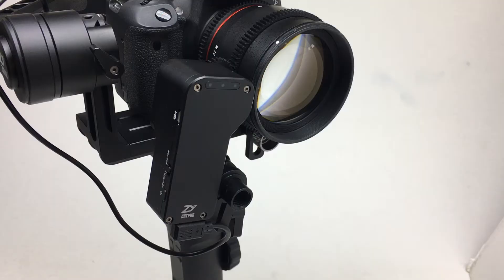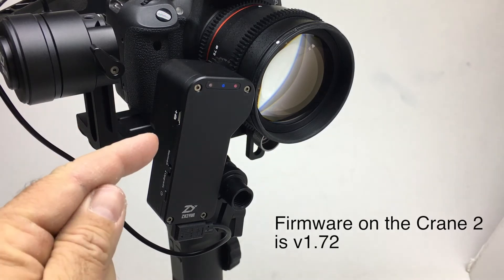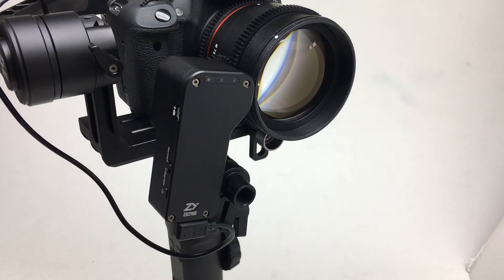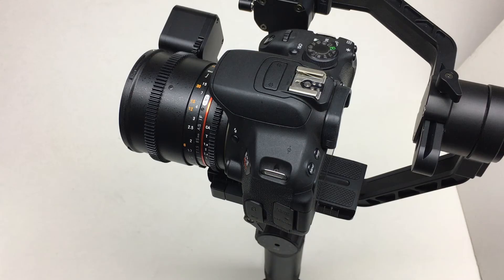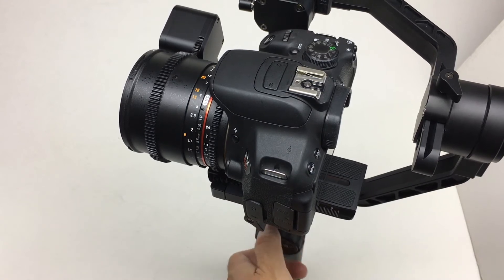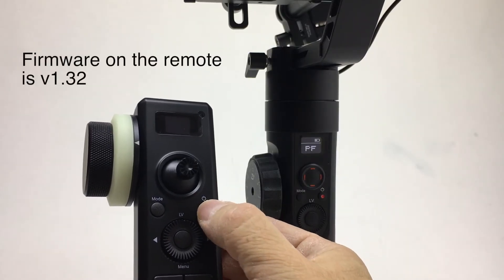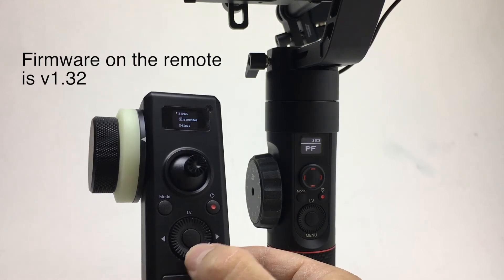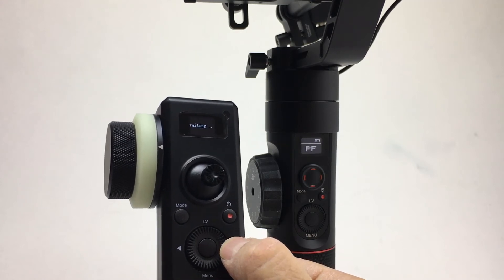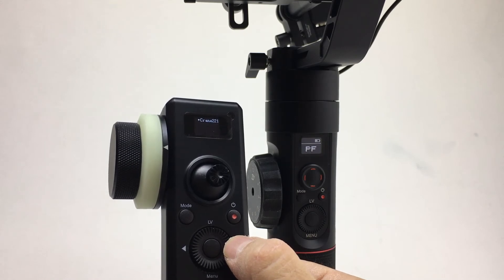Let's get started. After installing the servo follow focus, balance the Crane 2. The servo follow focus motor automatically starts after you start the Crane 2, and it works as you turn the wheel on the Crane 2. Go ahead and start the motion sensor remote control, go to menu, and hit scan.